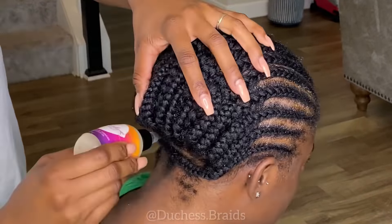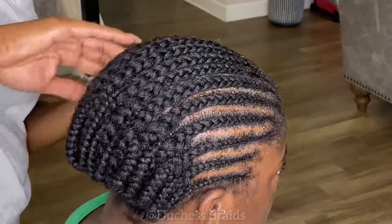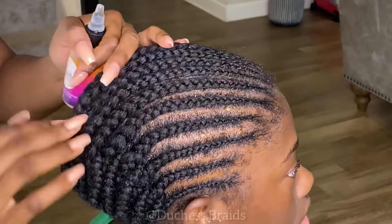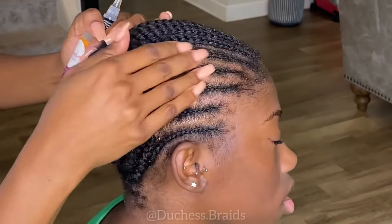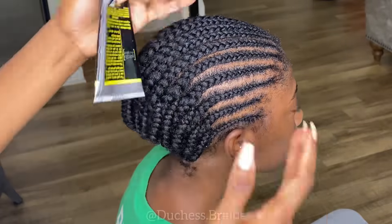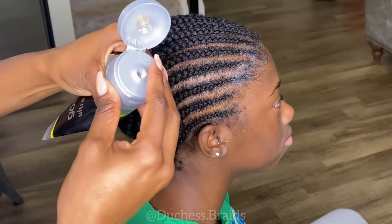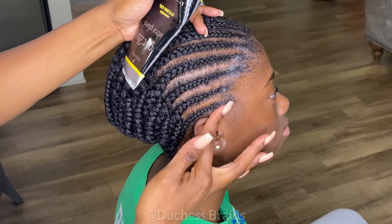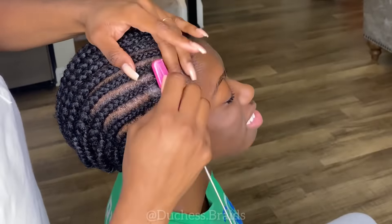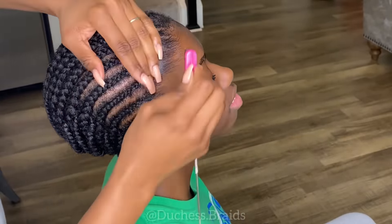I'm going to go ahead and oil her scalp with my Jamaican black castor oil — she did complain about a possibly itchy scalp, so this is going to alleviate that under the wig. After moisturizing her scalp, I use Got2B Glued gel to lay her edges, then take a brush and swoop it back, and blow dry it just to keep it in place.